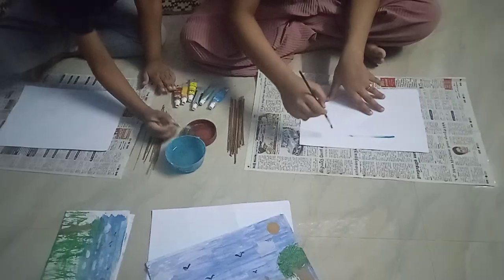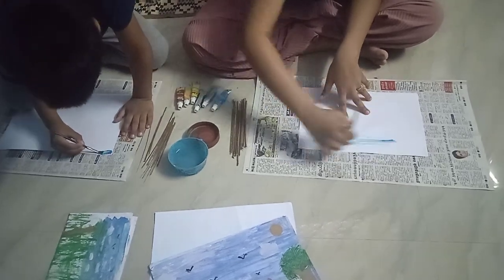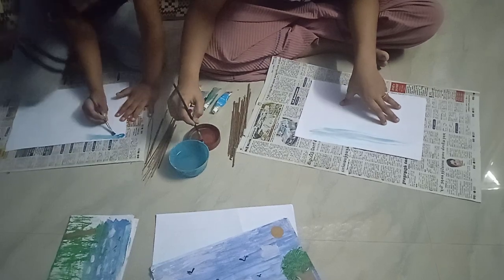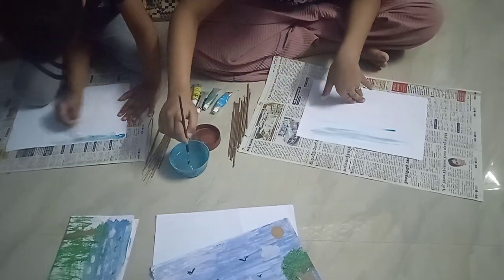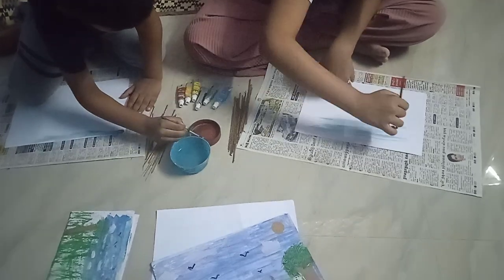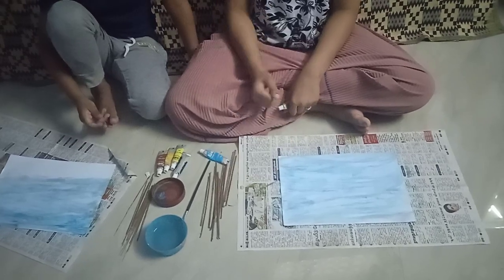Let's start. First, we are going to make the sky in blue. Take the blue paint and your brush. Paint it fully on the paper. Like this.